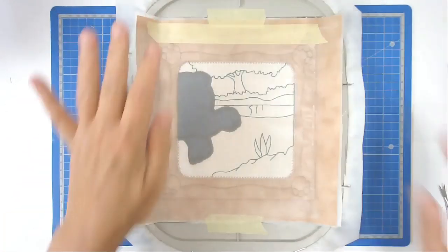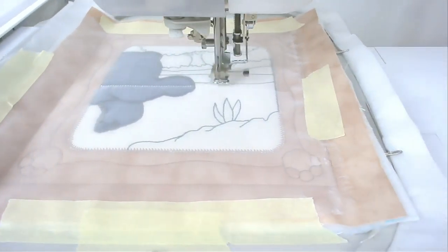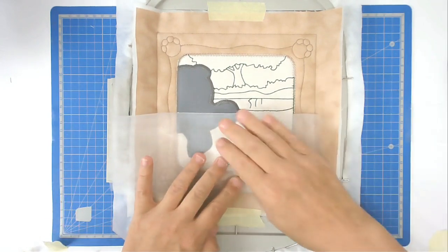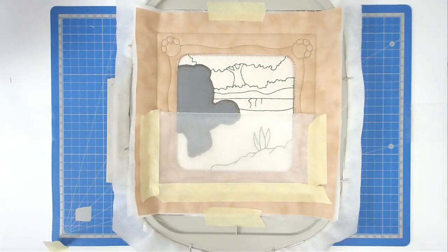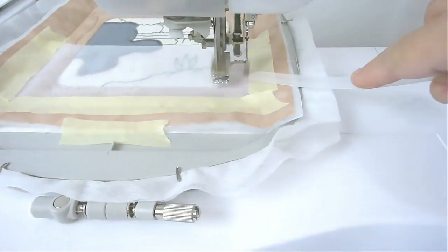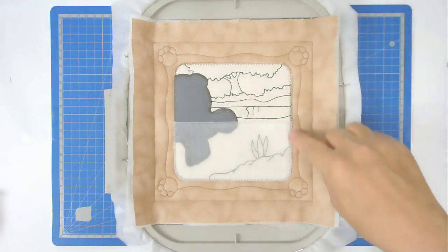Stitch round number ten to secure the organza - you might want to change your thread to white or an appropriate color for your center fabric. I've removed the tape from the organza and I'm now going to flip this right the way back and tape it in place. I'll trim this back a little bit. Pop your hoop back into your machine and stitch round number eleven to secure it around the edge of the frame. Then trim up the excess organza.